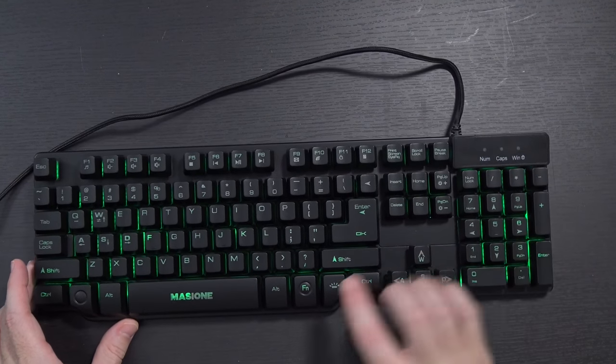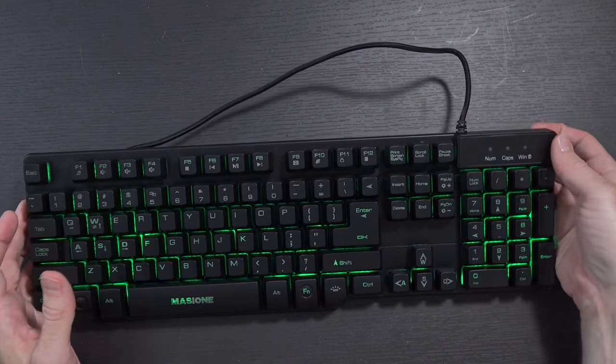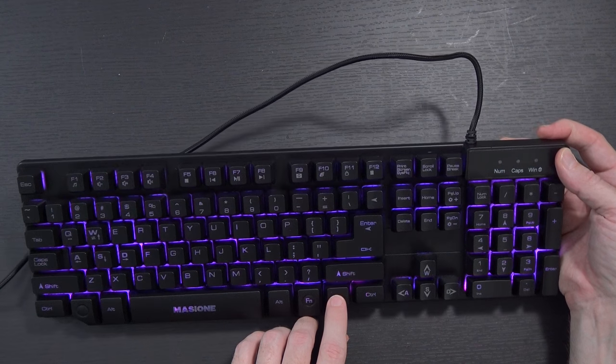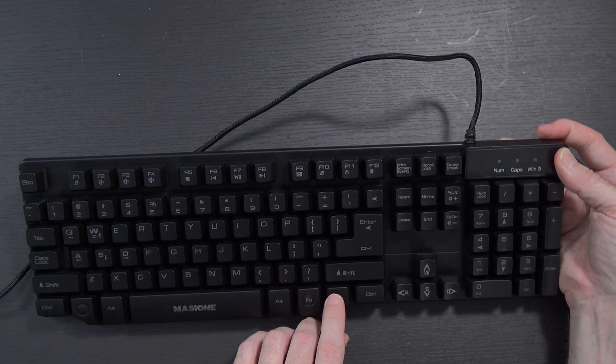In terms of the backlight, this button changes the color. So it's green right now, then blue, yellow, light blue, sort of a purplish color, white, and off.